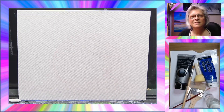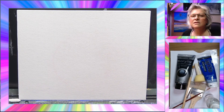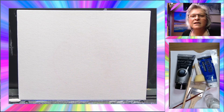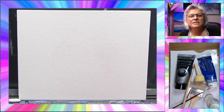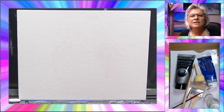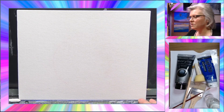Hi guys, my name is Chrissy and welcome to my channel. Today we're doing a nighttime moon scene beginners painting. I hope you enjoy this — it's a step-by-step tutorial. If you enjoyed this video please give it a like, consider subscribing, and you can even share it with your friends.